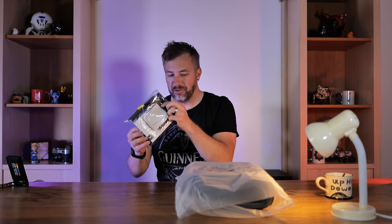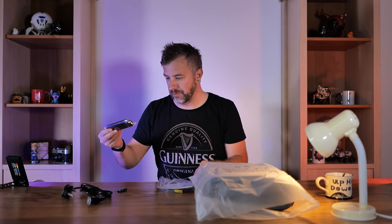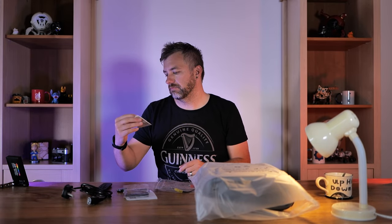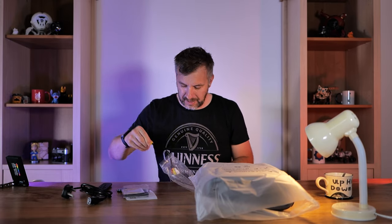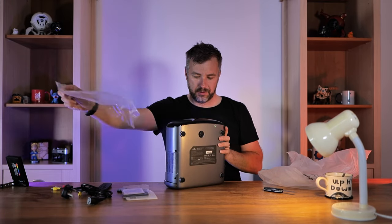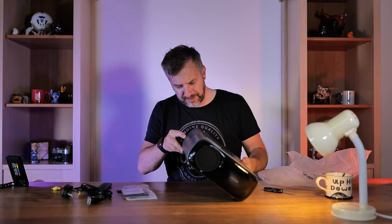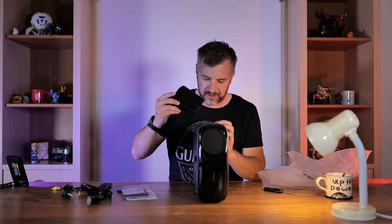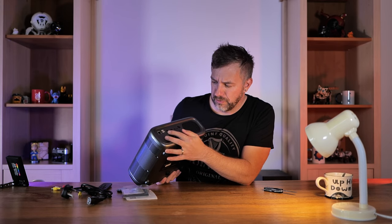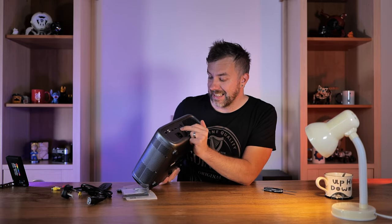Alright, what we get is a bag of goodies and the projector itself. In the bag: two batteries with a remote control, a user manual, and a filter. The IO at the back includes an RJ45 port, two USB 2.0 ports, two HDMI ports, and audio/video and infrared ports at the back, plus a headphone jack.